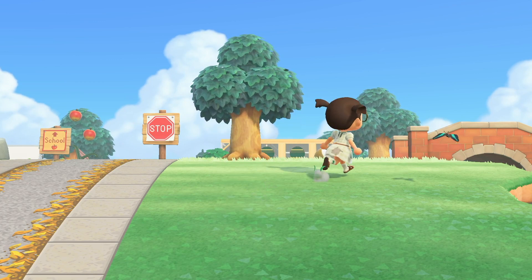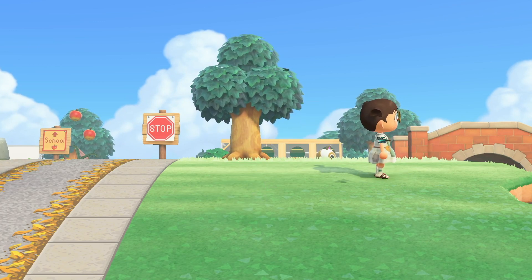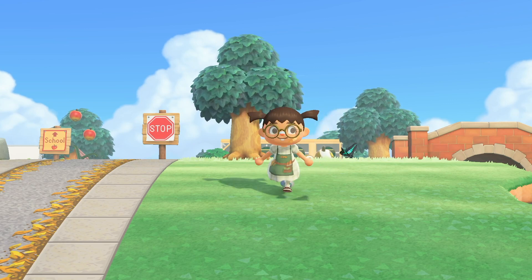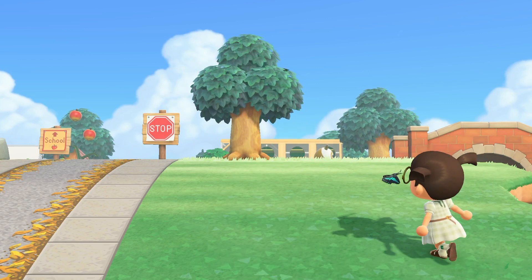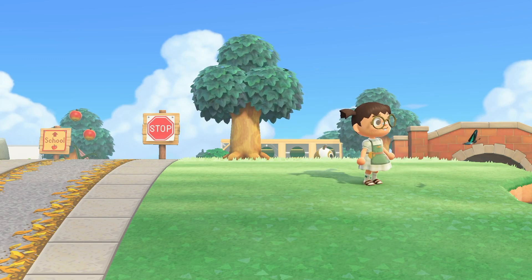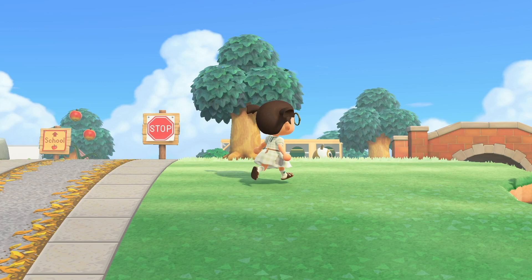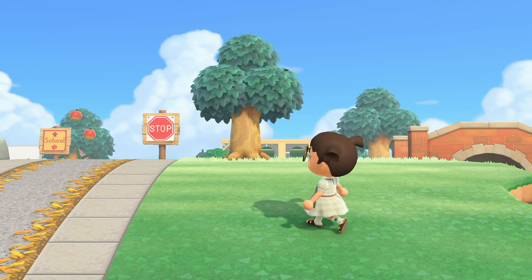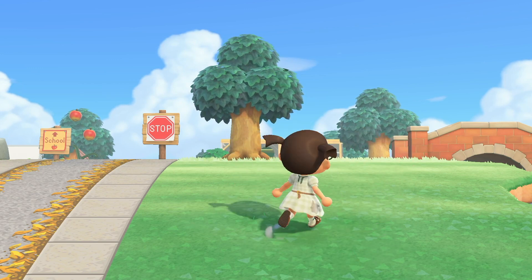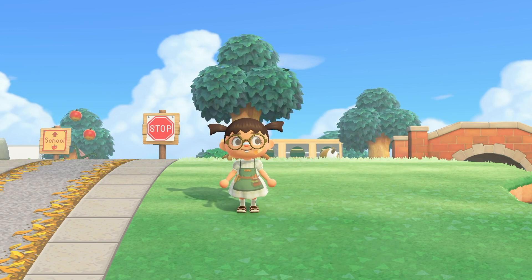Hey everyone, it's Nicole and today we are back with a woodlawn speed build. We're gonna be doing on this suburb core, town core, neighborhood core island, and I have a really fun idea today — we're gonna be doing a little mini laundry mat here. So yeah, let's go ahead and get started. If you like this content, make sure to like and subscribe and let's go.